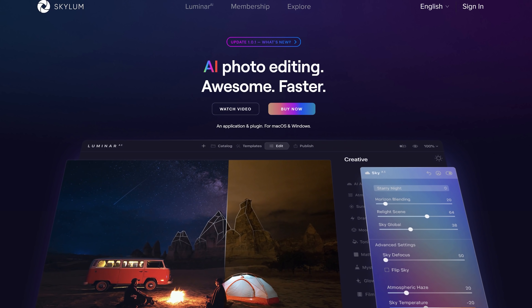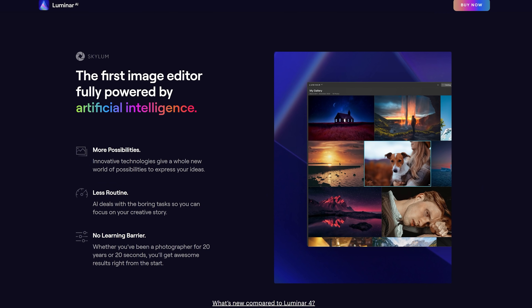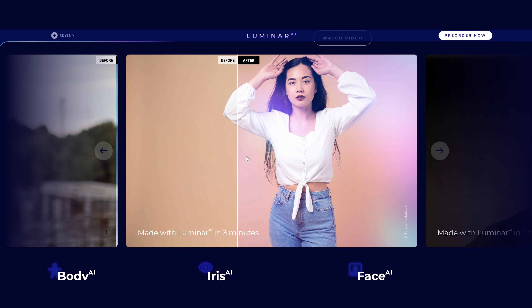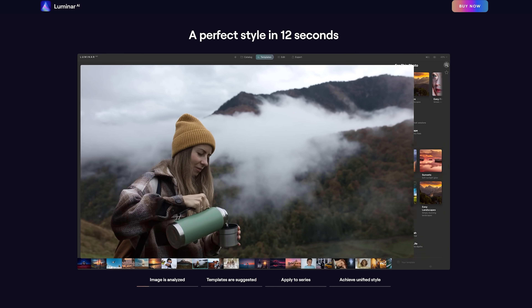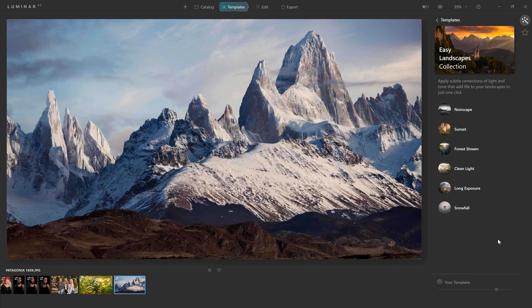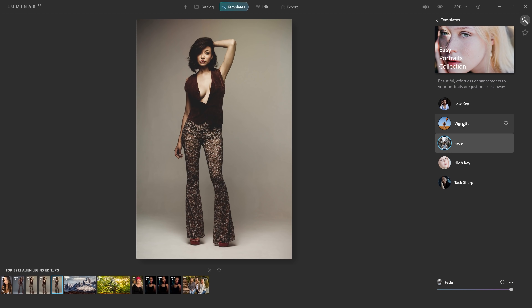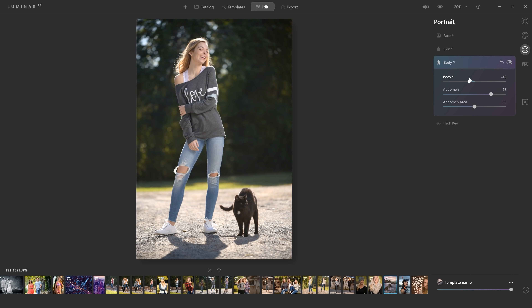This video is sponsored by Luminar AI. This version of Luminar has been completely rebuilt from the ground up and is Skylum's most powerful piece of software yet. With Luminar AI's new templates feature, the software automatically scans each image and suggests a series of AI processes that are unique to each individual image. Each photograph will be processed differently depending on if it's a landscape, portrait, wedding, food, or product shot.